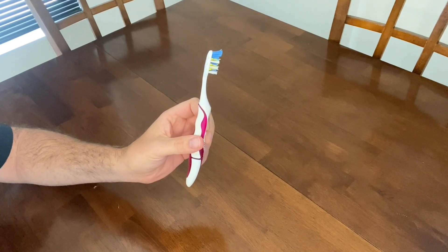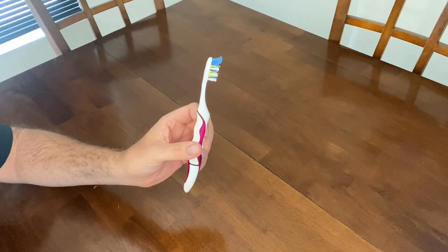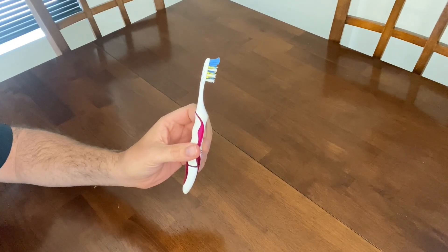Hey everyone, today we're going to be reviewing these Oral-B 3D battery-powered toothbrushes and showing you how they work. Now let's get into it. I've been using these battery-powered toothbrushes for about five or six years now and I love them, and they come in a four-pack so you won't run out unexpectedly.